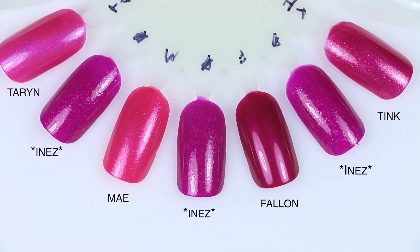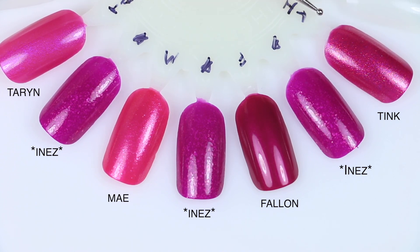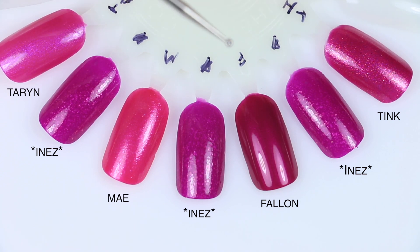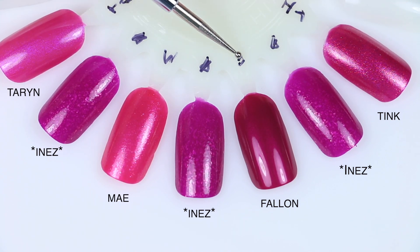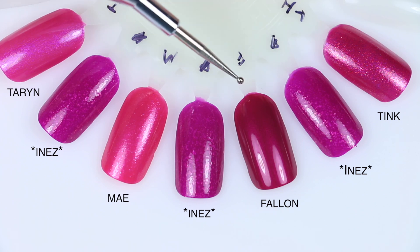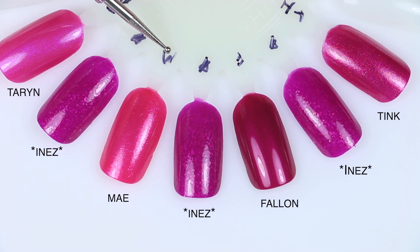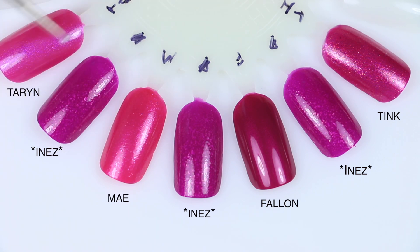Starting out with Inez comparisons — the first one I have here is Tink. This is a little bit more pink, less purple, and also has a totally different shimmer — much finer shimmer and no flakies. This one is not going to be dupable within my Zoya collection just because of the flakies. Next is Fallon — again no flakies, and the color is not quite the same either; it has a subtle glowy shimmer. Then May, much brighter pink with a much finer shimmer and no flakies. And then Terran, which has a really fine blue shimmer and is also a much brighter pink.